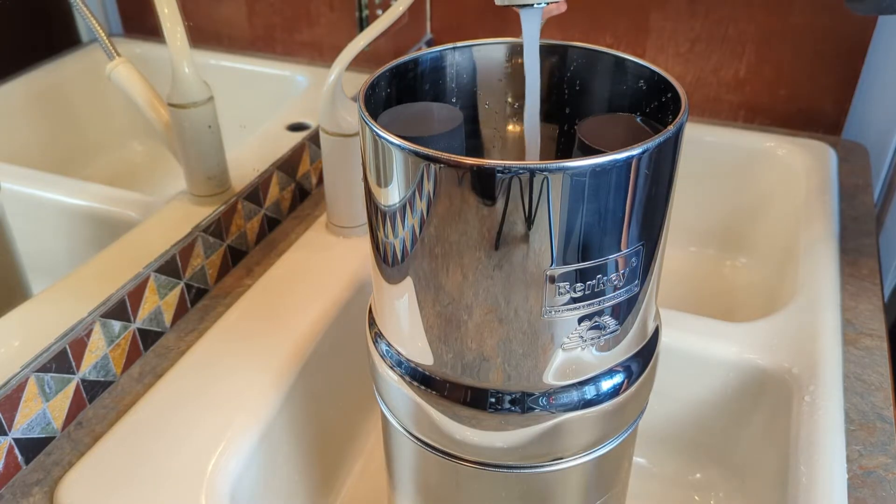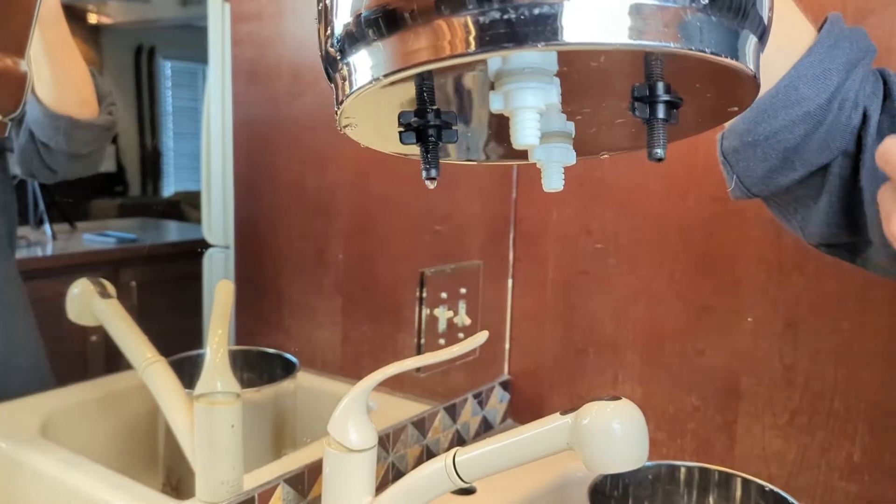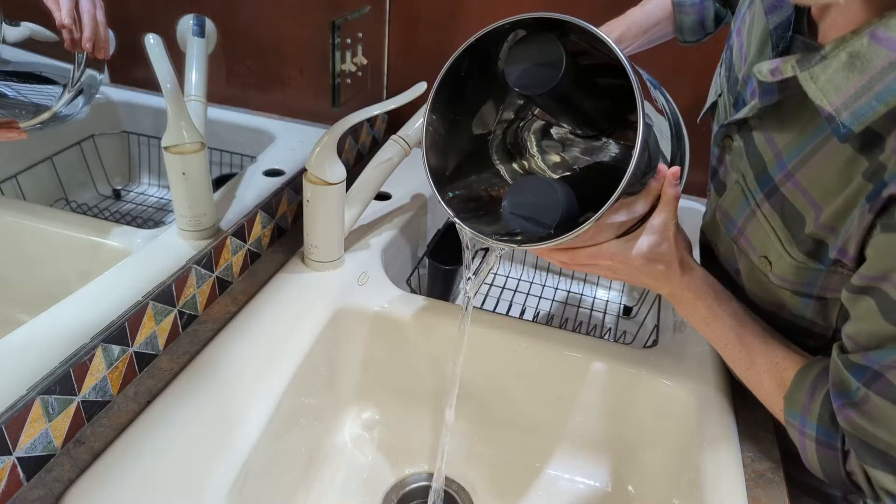First, fill the chamber with cold water to make sure there are no leaks from the filter seals or the hole plugs. Once you've checked this, you can go ahead and empty the reservoir.